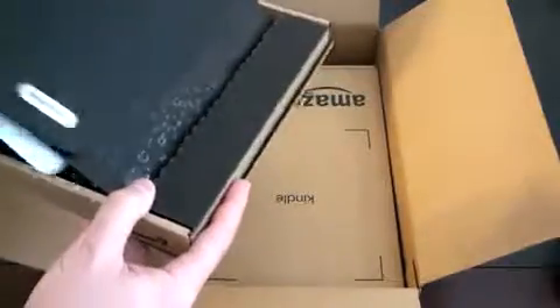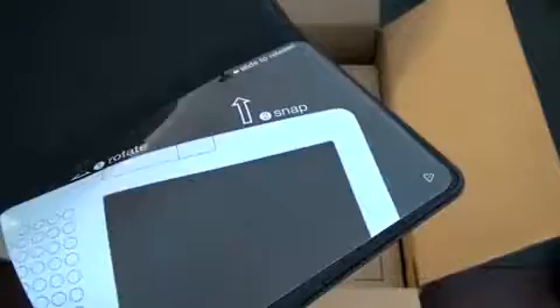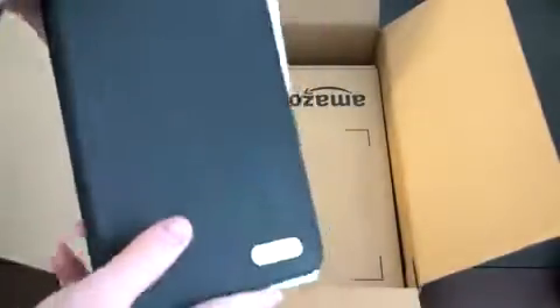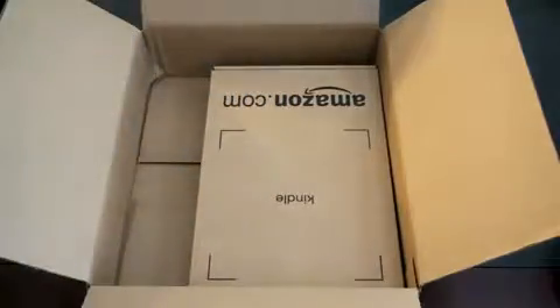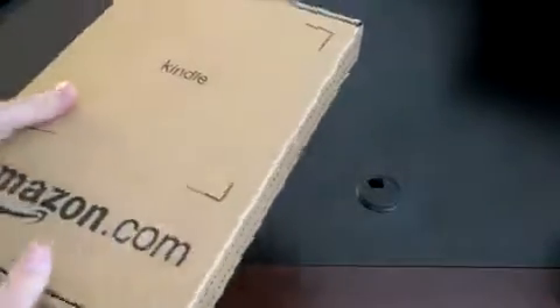So here's the actual cover itself, in another little flap. This does feel like it's made out of actual leather — it passes the smell test. It's got some cushioning inside to protect the device, and a little diagram showing you how it fits in — rotate and snap. The front of the Kindle doesn't have any protection; what you're reading is actually the e-ink display without anything covering it.